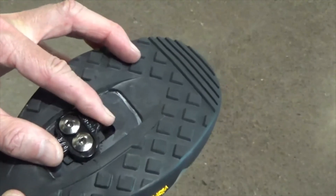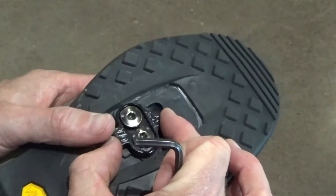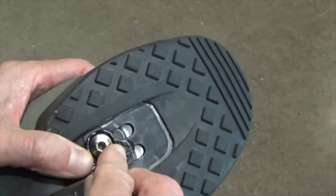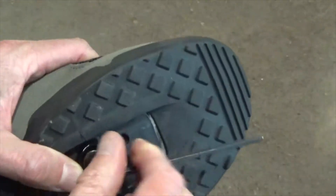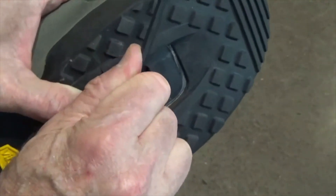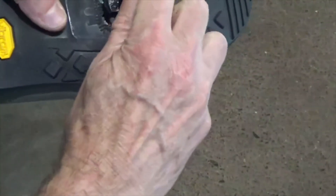Step 3. The cleat has an adjustment range. Practice engaging with the pedal and releasing, one shoe at a time. Readjust to determine the best cleat position. Step 4. Using a 4 mm hex wrench, fully tighten the cleat mounting bolts.